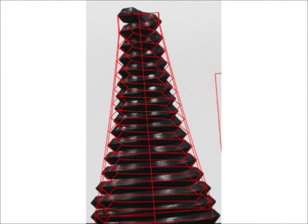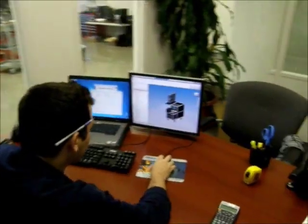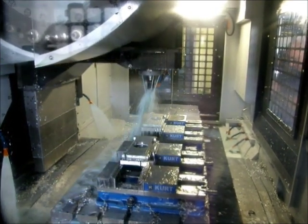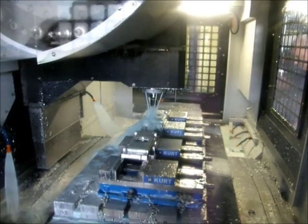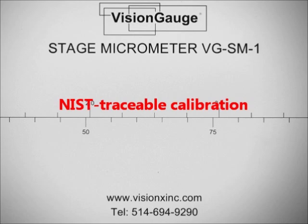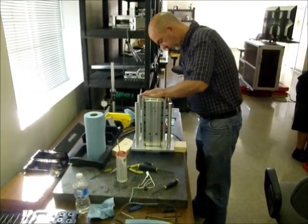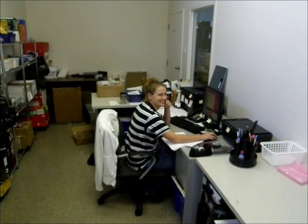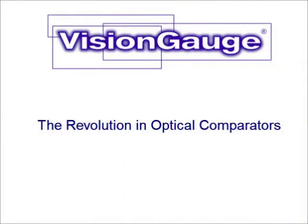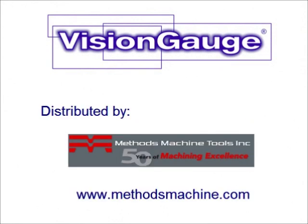The VisionGage Digital Optical Comparator is developed, manufactured, and assembled right here in North America. Before a system leaves our factory, located in Montreal, Canada, every component and every aspect of every system is thoroughly tested to ensure that it meets the highest standards of quality. Every system undergoes a full 3D calibration across its entire measurement range, and when we install your system we verify and document that it meets all accuracy and performance specifications. All of the people behind the VisionGage Digital Optical Comparator work tirelessly to ensure that customers receive the highest level of customer service and product support. The VisionGage Digital Optical Comparator allows you to improve product quality, increase inspection efficiency, and collect complete product documentation — truly revolutionizing how parts are inspected, quickly, easily, and accurately, directly on the shop floor.